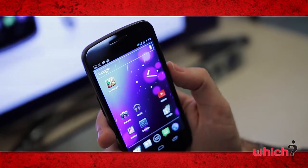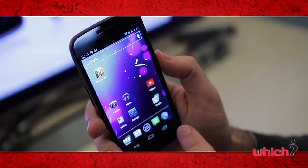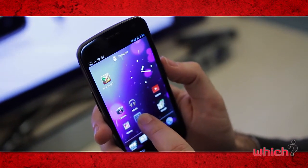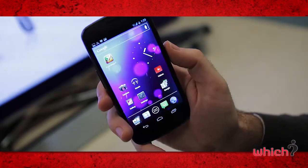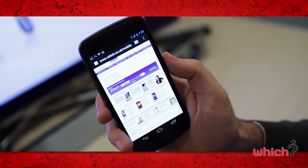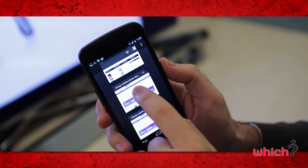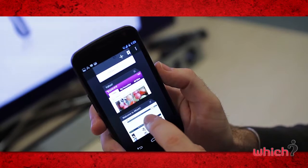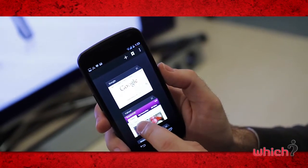With Ice Cream Sandwich, it's very easy to make folders to store your apps — you just hold your finger down on one and drag it over another. Ice Cream Sandwich also gives multi-tab browsing when you're surfing the internet. You can open up new pages and have up to 16 open at any one time and easily move between them. To close any of these pages, you just sweep them to one side.